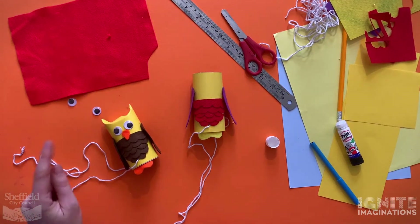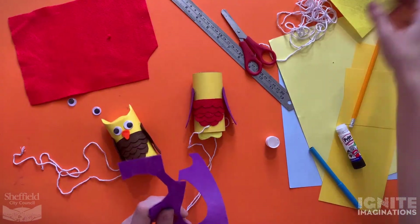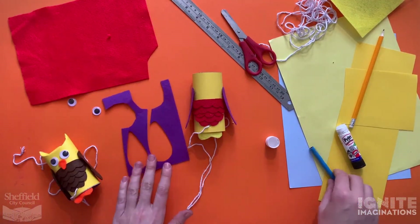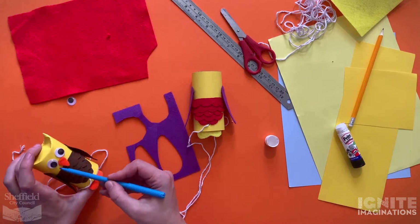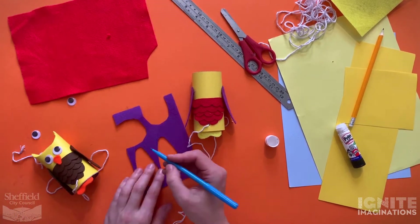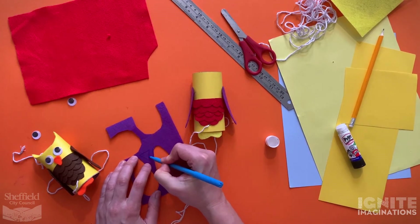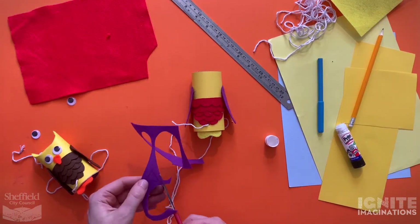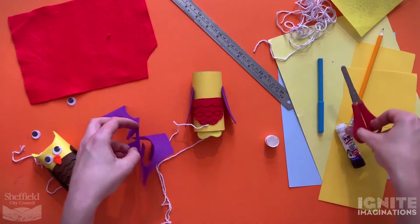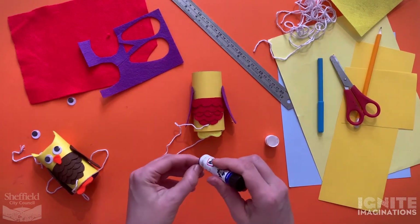Now let's make the beak - I'm going to use purple felt. You could also draw it on or use some coloured card. Take a marker pen or pencil and draw your beak shape - mine is a bit like a triangle with curved edges. I'm going to just do a plain triangle for this one. Draw it out, then take your scissors and cut it out.